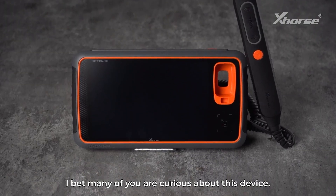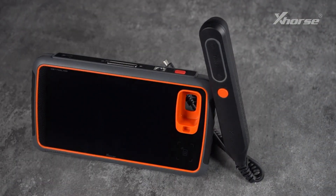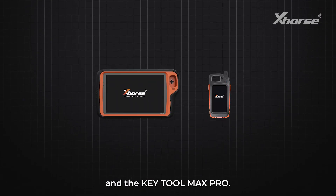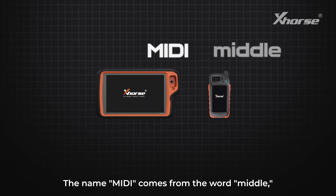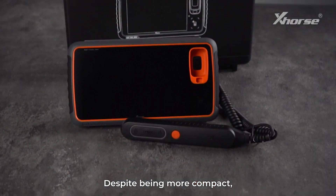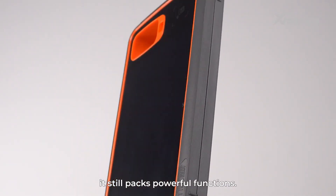I bet many of you are curious about this device. Why is it called Keytool MIDI? Previously, we had the Keytool Plus and the Keytool Max Pro. The name MIDI comes from the word 'middle,' as its size falls between the two. Despite being more compact, it still packs powerful functions.